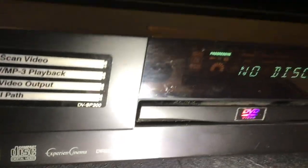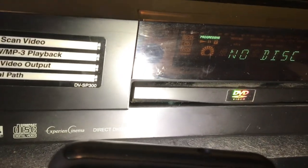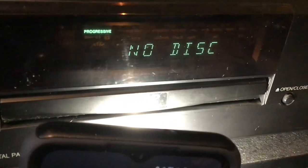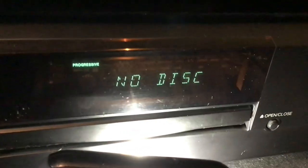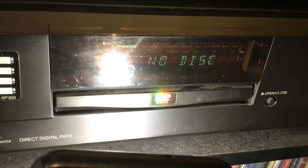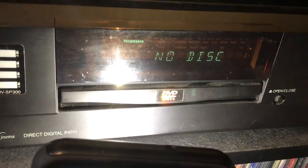So the remote sensor is cleverly hidden in the display. And you can see that there are more words there for various settings. If I had this hooked up to the TV with a universal remote or even the original one, I could probably access some of those.